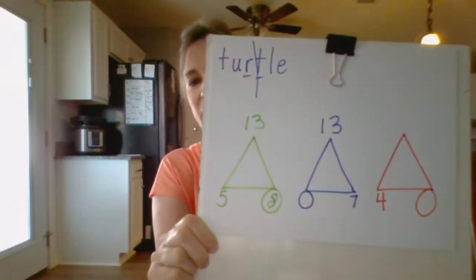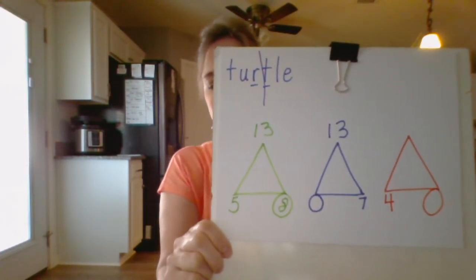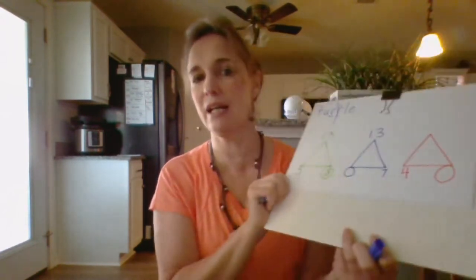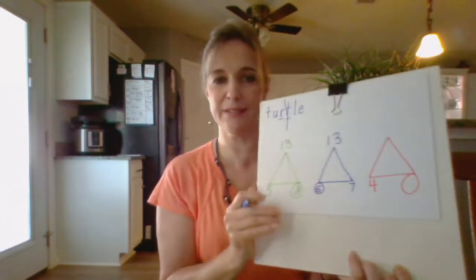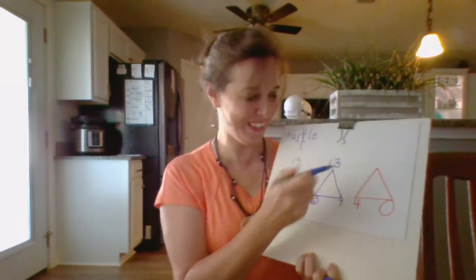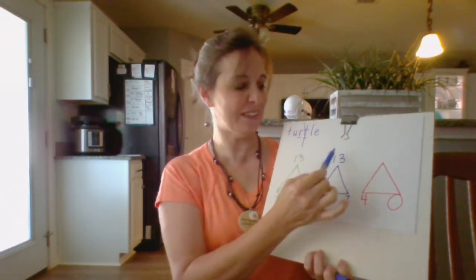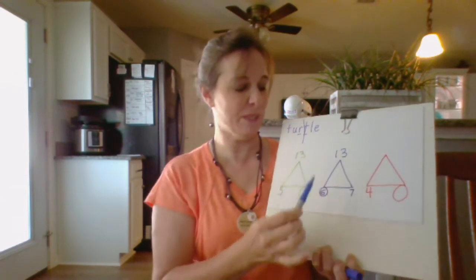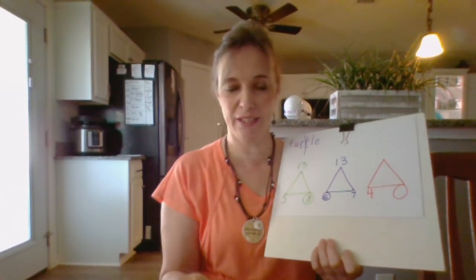Let's look at the next one. We have a 13 and a 7 — what is missing? I heard you, you said 6, thank you very much! 6 plus 7 is 13, 7 plus 6 is 13, 13 minus 7 is 6, 13 minus 6 is 7. Very good!